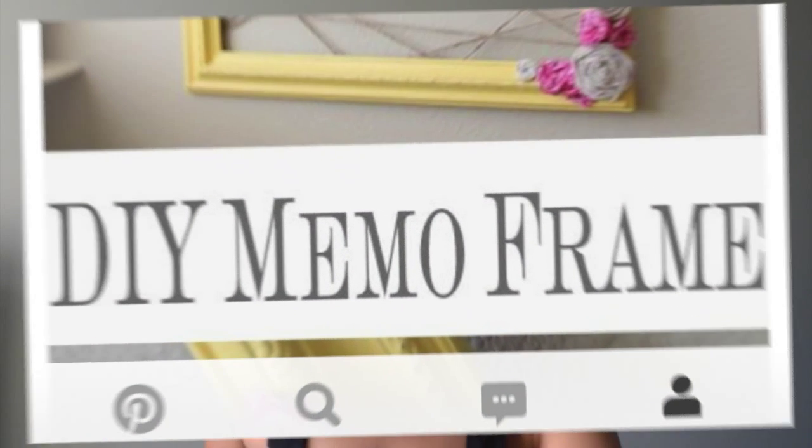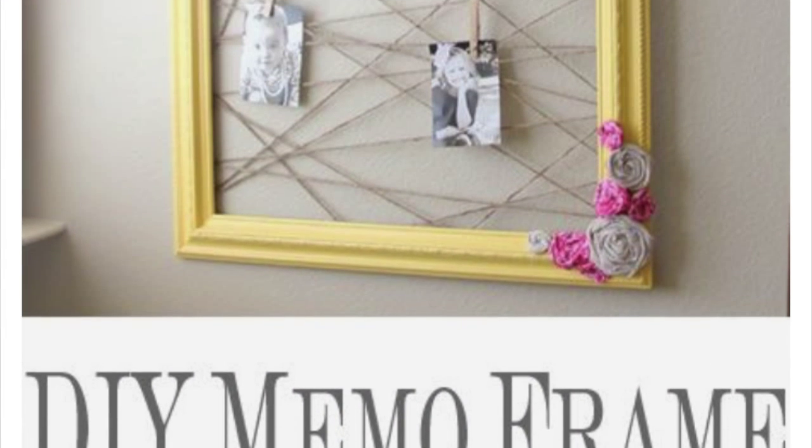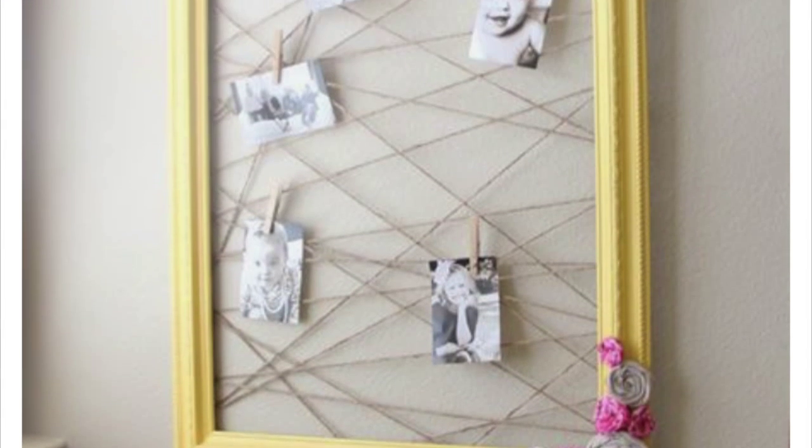Hey everyone! Welcome to another DIY session on Sit Down and Make Something Sundays. Today we'll be making a photo or memo frame, again found on Pinterest, inspired by shantytashik.com. So let's get started.